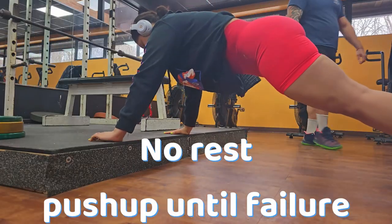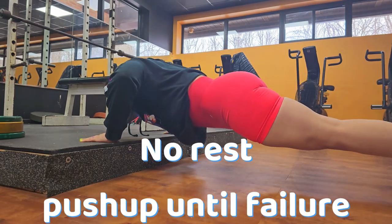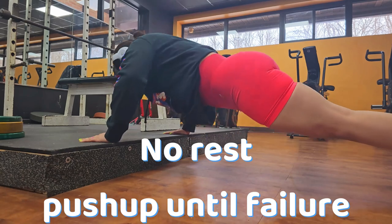No rest — it's push-up time! Give me a hundred percent of all your energy. You're only doing push-ups during this part of the workout right now. Let's go, a hundred percent!